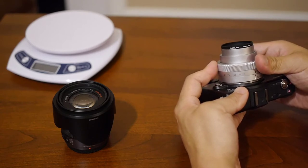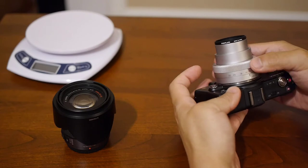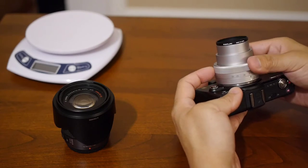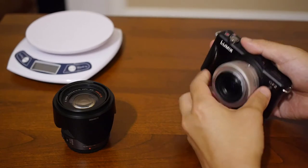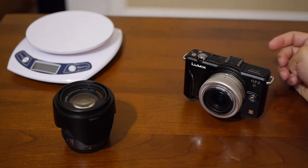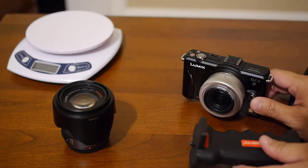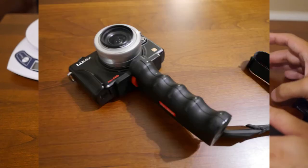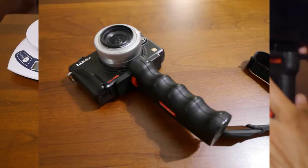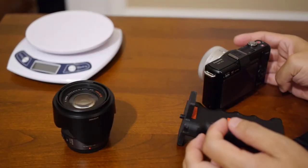I notice this lens is out of alignment — it's turning when it shouldn't. I think I have a problem with this lens. But anyway, this is the setup I usually have sitting in my car, and I actually have a pistol grip for it. When I take real estate photos and videos, this is the setup I use.